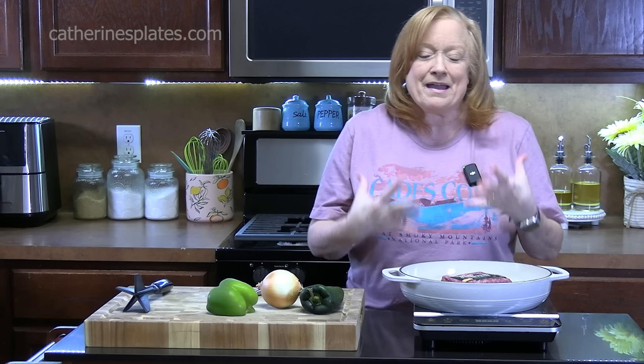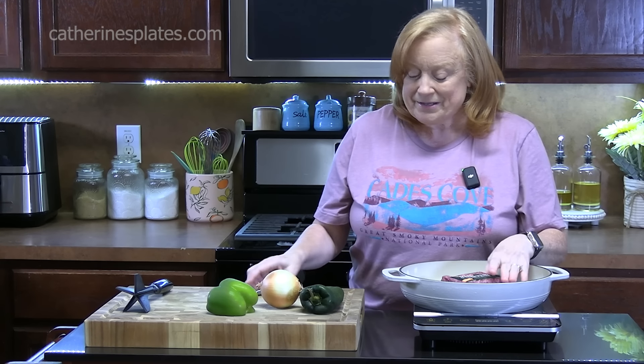Hello everyone, welcome back. Today I am going to show you how to make baked beans and ground beef casserole.